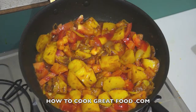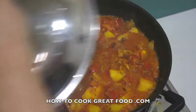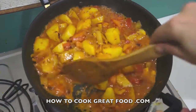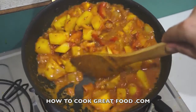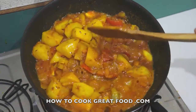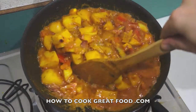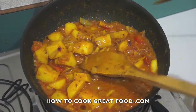Oh wow — I'm certainly not going to be adding any more water to that. Those tomatoes are certainly juicy enough. If yours are not, just add a little splash of water — you don't need to add too much. It's looking great. Let me just check out these potatoes now.